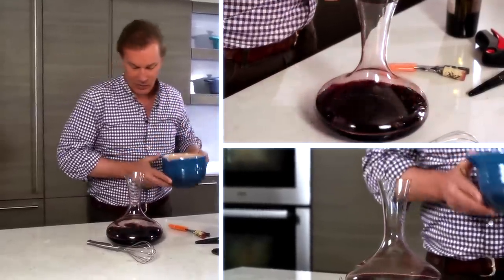So, there we go, poured it into this beautiful carafe, and it's ready to serve. Enjoy.